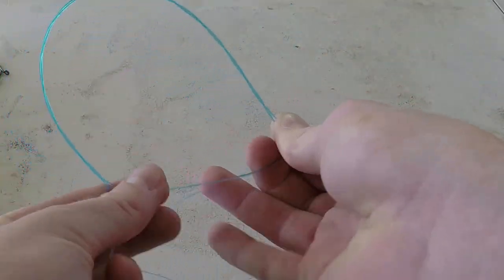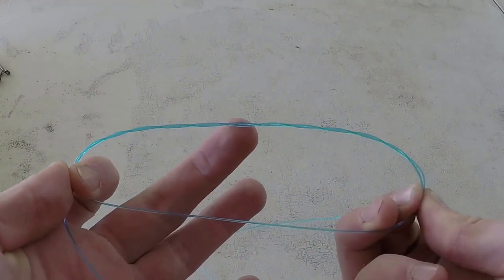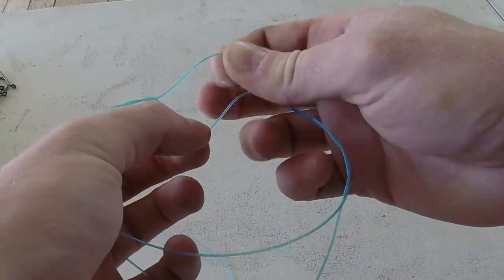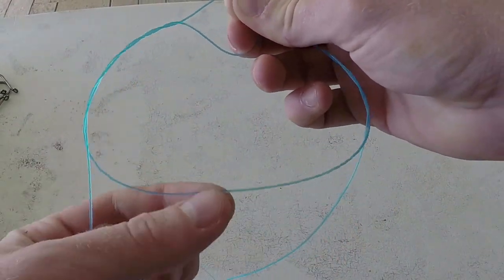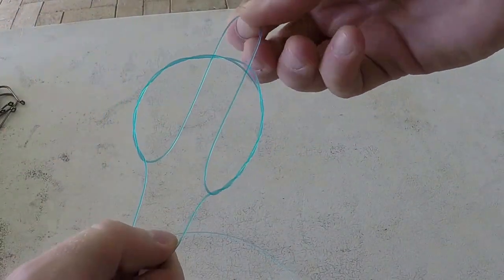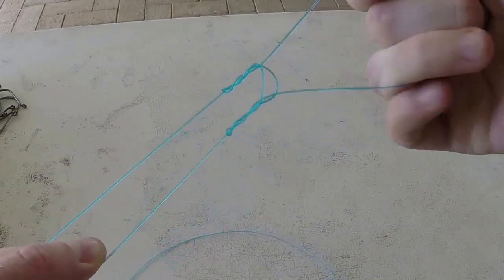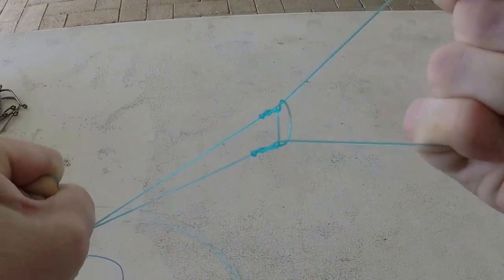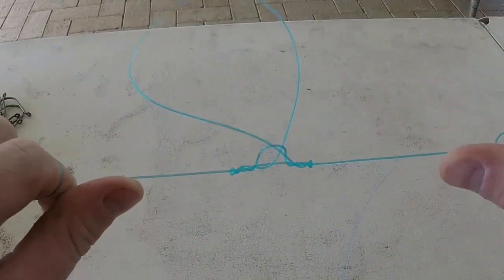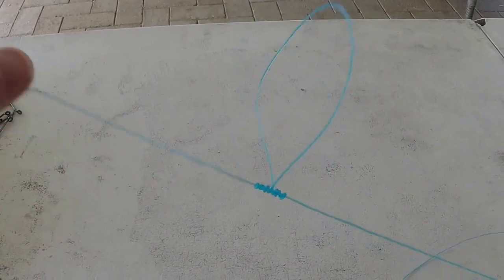Once you've twisted a whole bunch of times like that, find the middle — about here — grab there, pinch it, open it up making a little opening. This part of the loop needs to go back through that opening. Once you've got that it should look something like this. Start to work it up, then grab the main line and pull. Done — easy knot to learn, really handy.